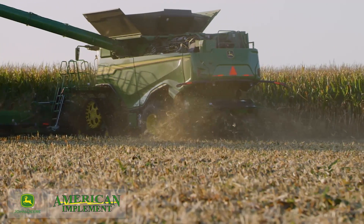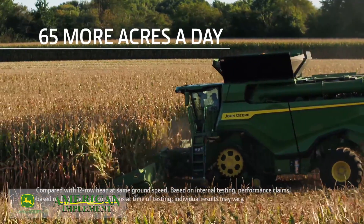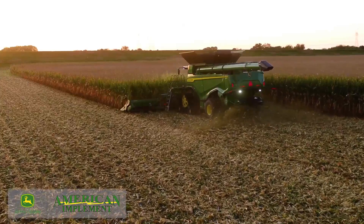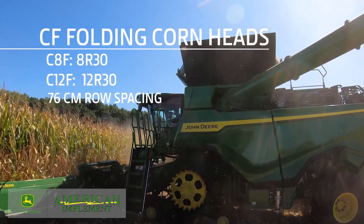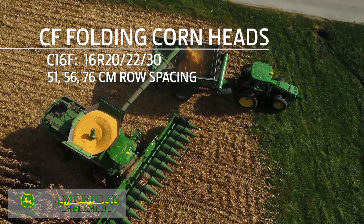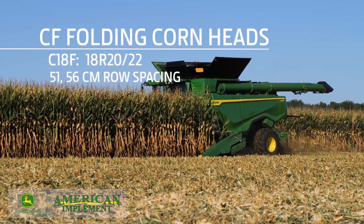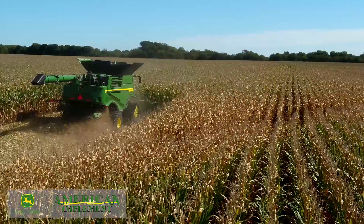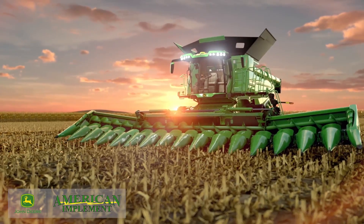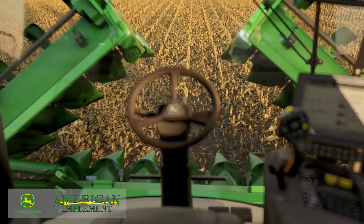What's more, you can harvest 65 more acres every day with a 16-row corn head compared to a 12-row at the same ground speed. The 8- and 12-row head is available in 30-inch row spacing. The 16-row head is available in 20, 22, and 30-inch row spacings. And the 18-row head is available in 20 and 22-inch row spacings. You can cover more acres a day thanks to our industry-leading fold time — less than 60 seconds on an S-Series combine, and about 40 seconds with an X-Series.